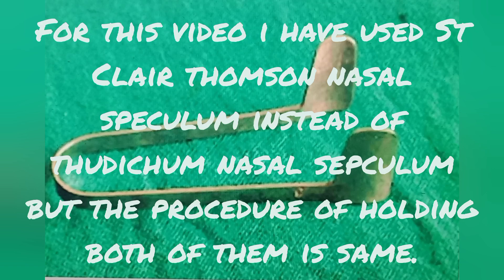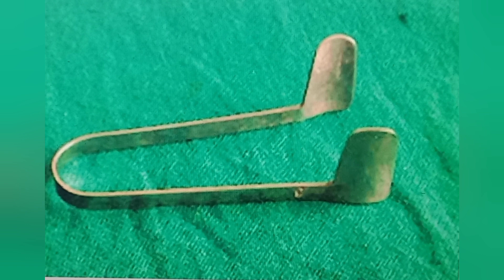Welcome back to my channel. Today I'll be talking about how to hold a Thudichum nasal speculum. It is one of the commonly used instruments for checking the nasal cavity. It has two flanges that can be inserted into the nostril during anterior rhinoscopy, and the flanges widen to open up the nasal cavity, offering a better view of the structures inside the nose.